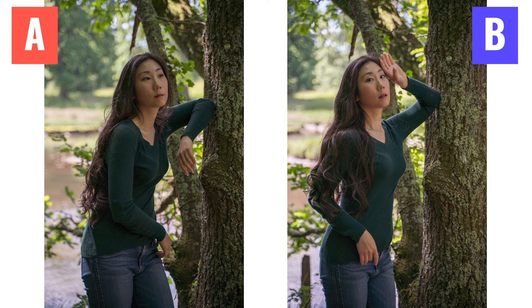Check out this photo here and then this one here. If you put them side by side, which one looks better to you? I'm guessing most of you chose picture B, but why exactly?